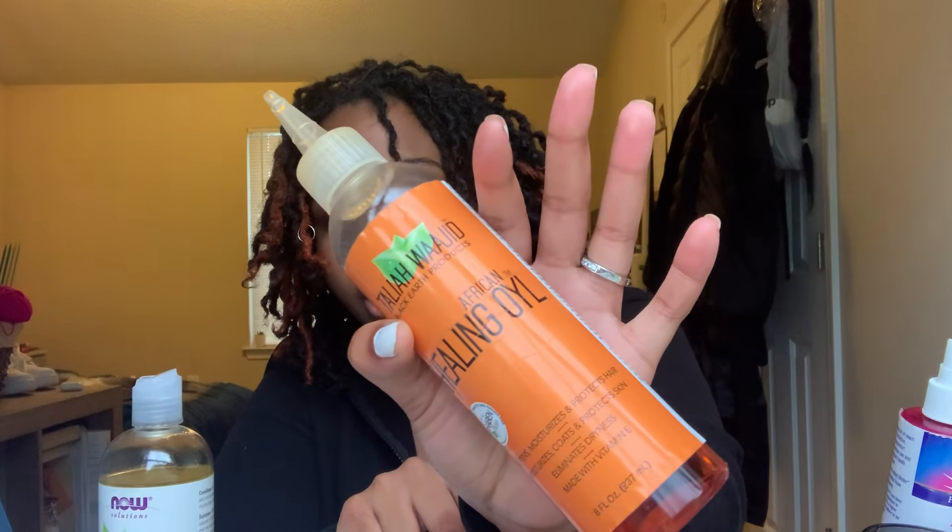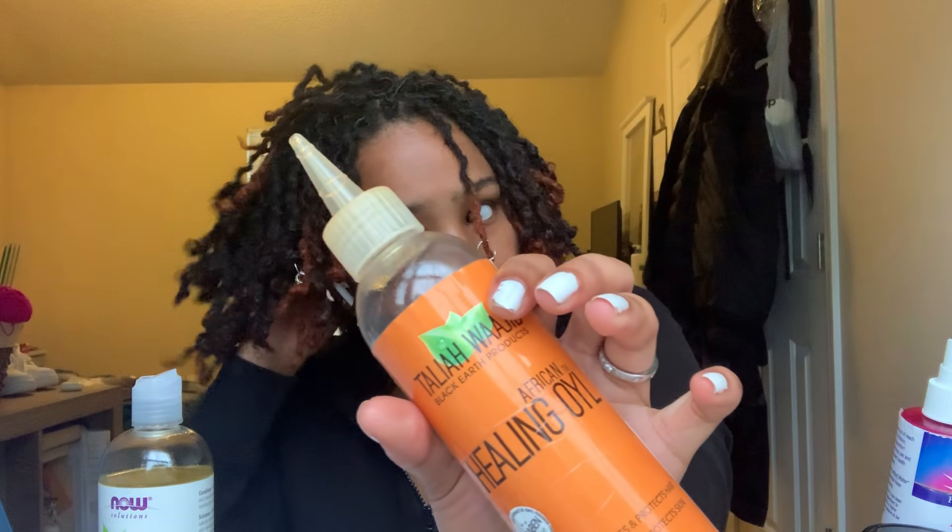The next thing — you guys know I swear by rose water. I actually got the idea from Be Spiffy Bu, her locks. She was giving out lock tips before I got mine and she raved about this as well. It really does help to moisturize the locks. And then I have Talia Wajid — whichever way it's pronounced, if she's watching this she'll correct me.